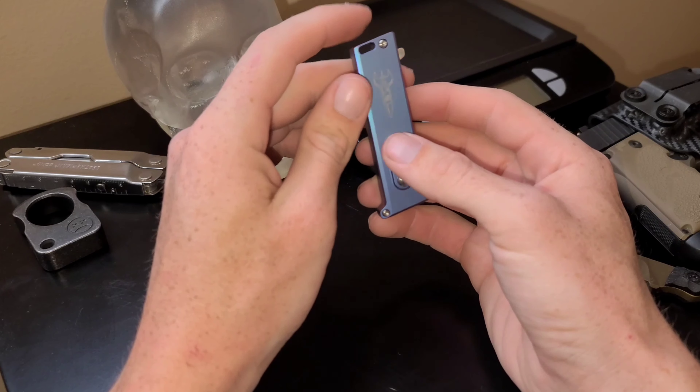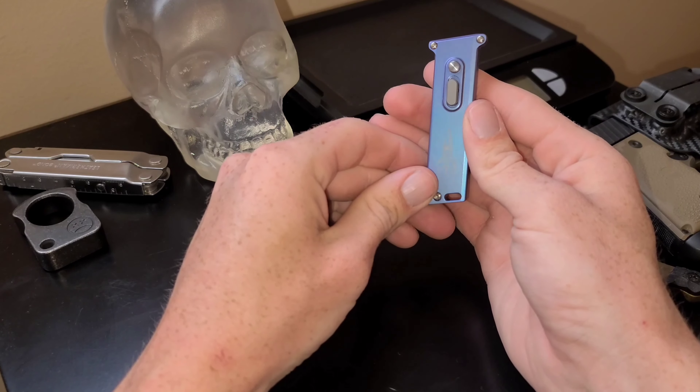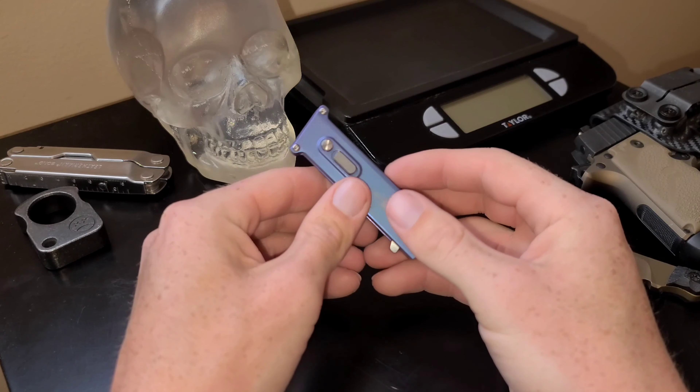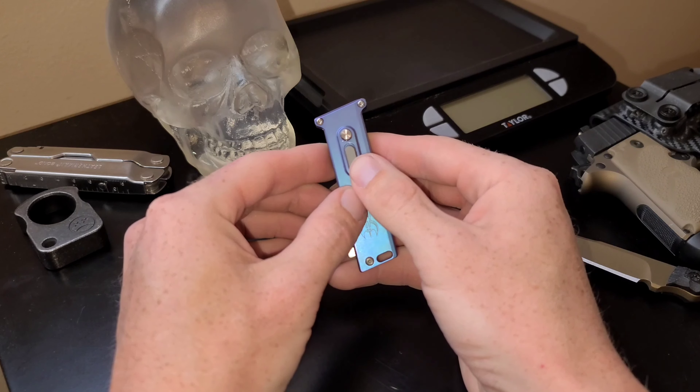This would be a cool little neck knife — like a secondary EDC, I think. The blade steel is M390.